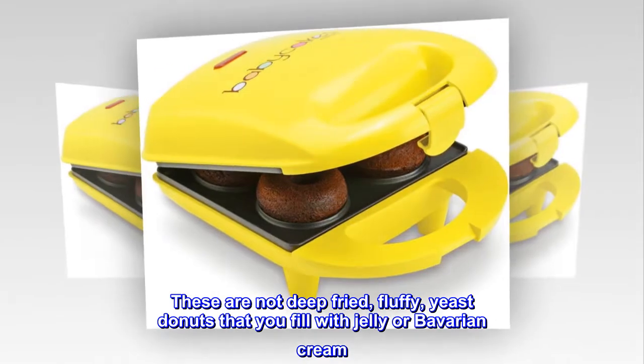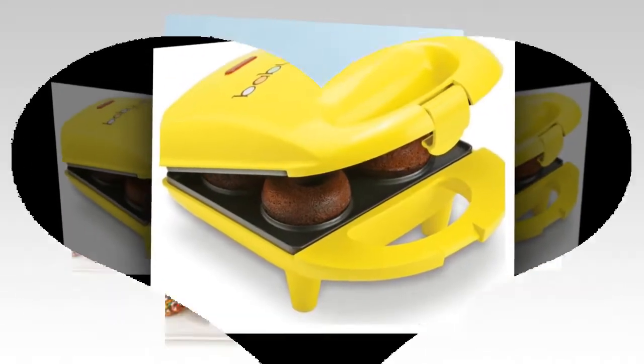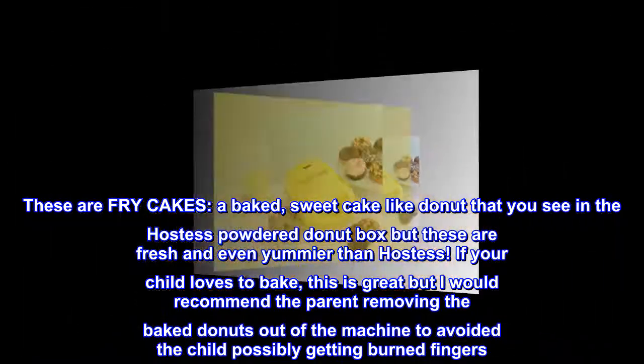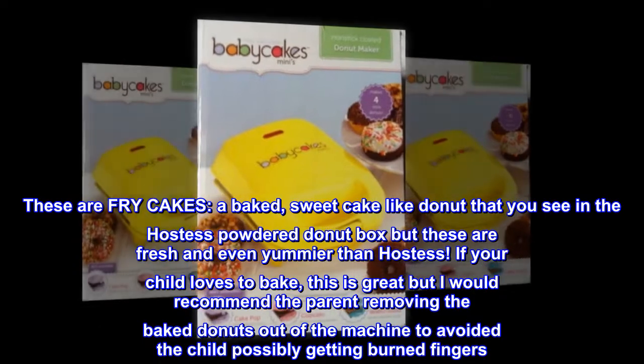These are not deep-fried, fluffy yeast donuts that you fill with jelly or Bavarian cream. These are fry cakes — a baked, sweet cake-like donut that you see in the Hostess powdered donut box, but these are fresh and even yummier than Hostess.